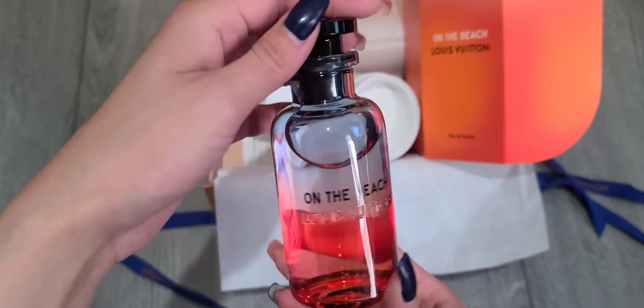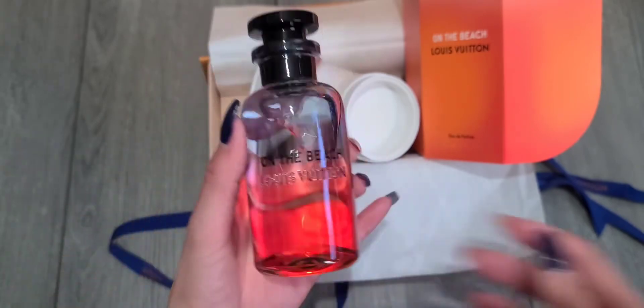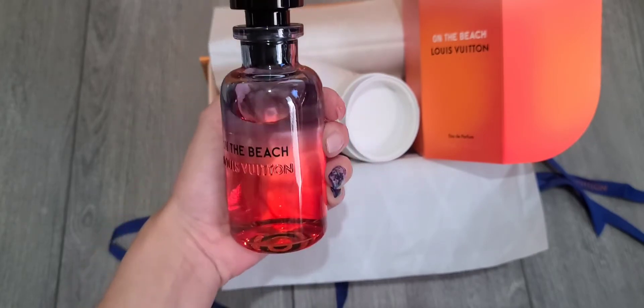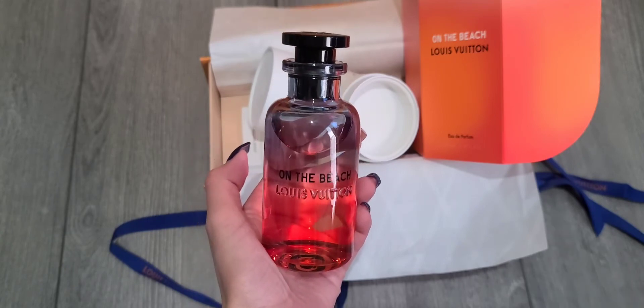I'm in love with this new bottle — it's going to look perfect with my other perfume bottles. If you guys like more videos like this, like or comment below what you think. This is my new summer perfume — until next time everyone, have a good day!